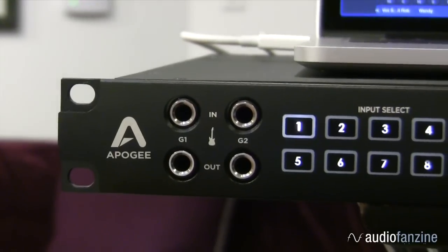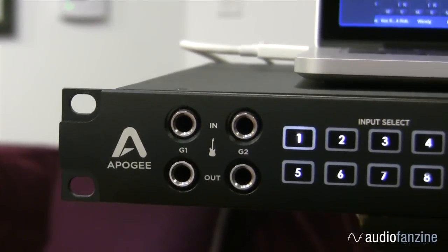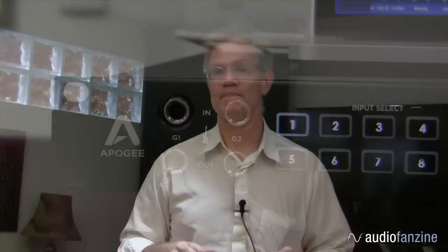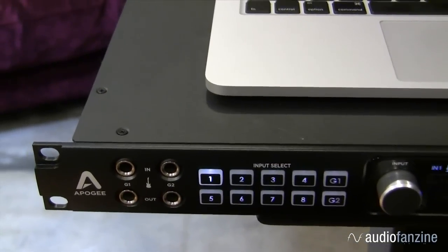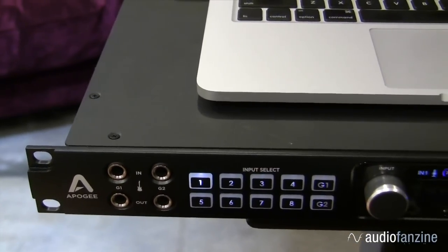Once connected, you can route signals easily between your DAW and all your guitar devices. This opens up a whole new world of creative possibilities. The guitar inputs feature our discrete Class A JFET circuitry with tube amp emulation, so you really get that guitar experience and feel, even though you're connected directly to a direct input.